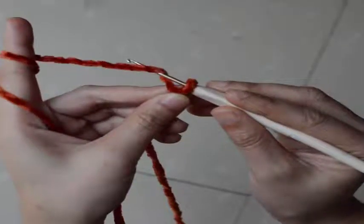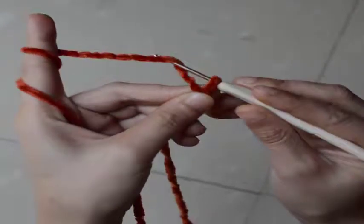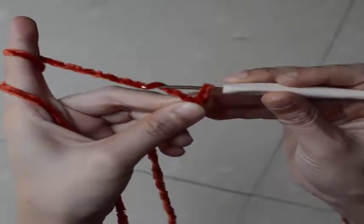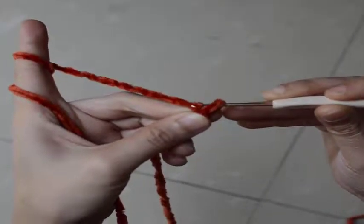To start with Yarn Over, you need to wrap your yarn over the crochet hook — and that is why we call it Yarn Over. Then bring your crochet hook into the loop.